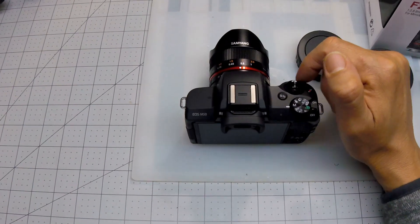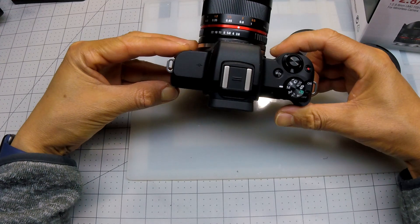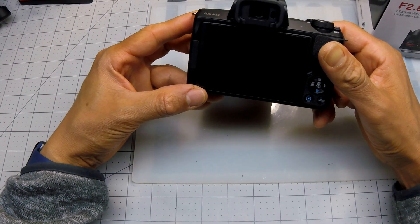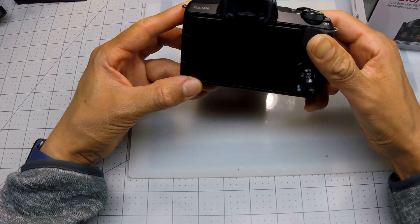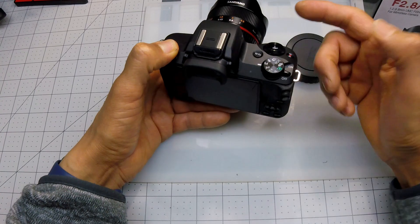Hello everybody. I just got this lens — it's a manual focus lens, actually the whole thing is manual. But I couldn't get it to work with my M50 and I couldn't find instructions anywhere. But I finally found out how and I'm going to show you real quick so you don't have to struggle with it. So you put on your lens and take off your hood.